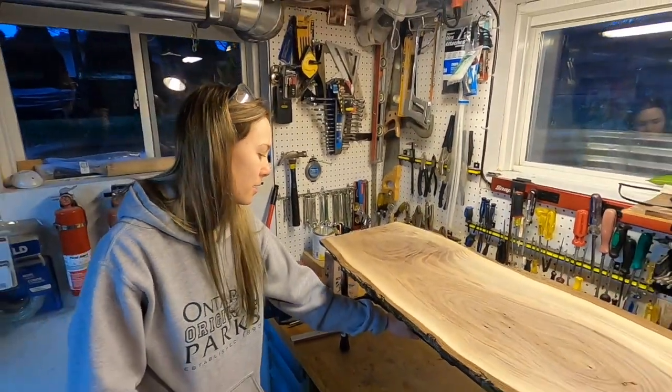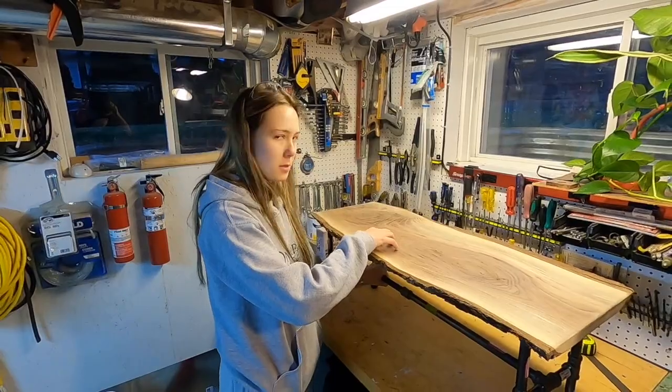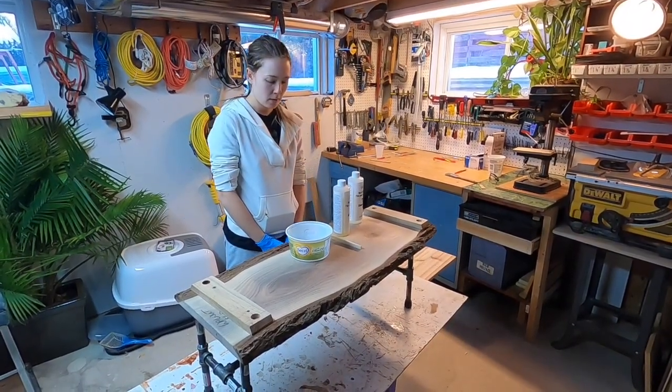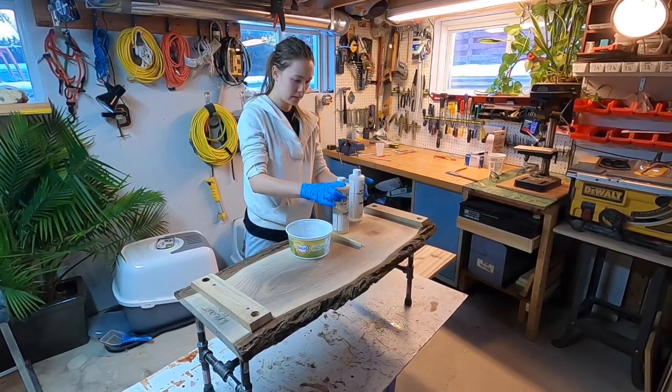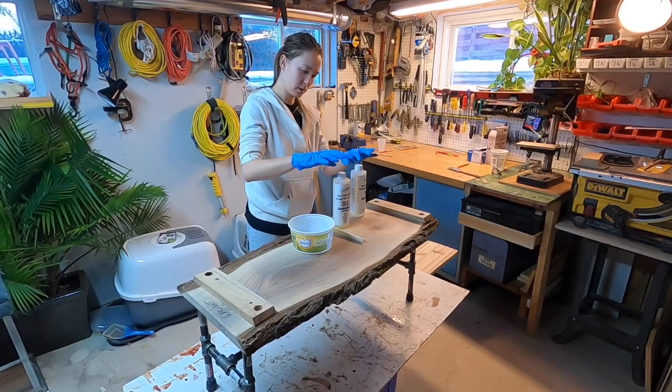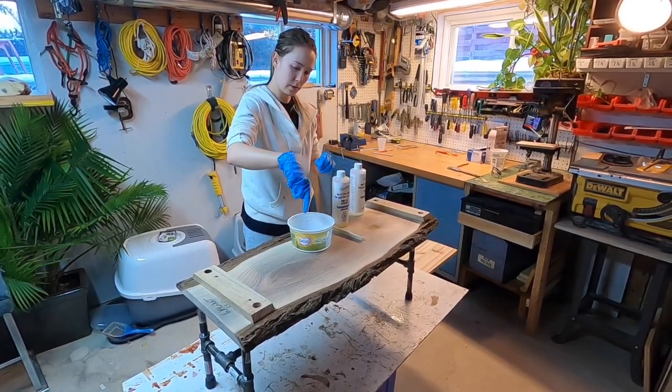It looks great. And all we have to do is put the epoxy on it. We're back and we're just going to seal up the edges of the table with this epoxy. We're just going to mix these two together and stir it up.